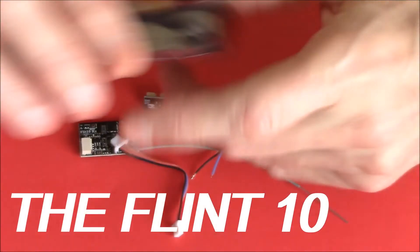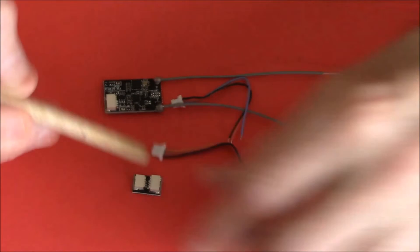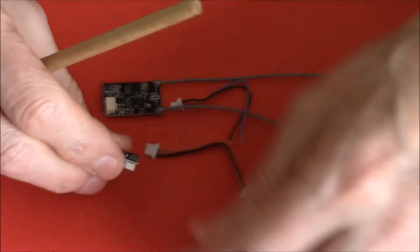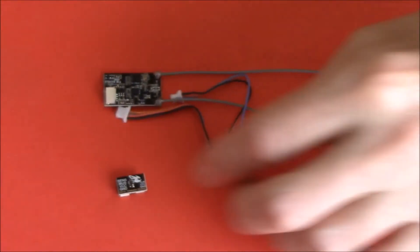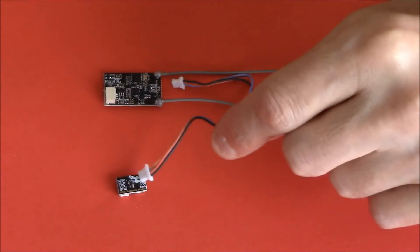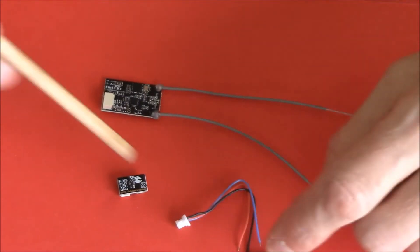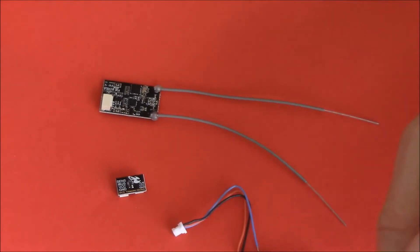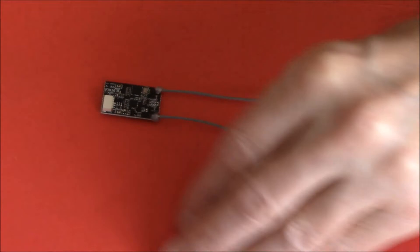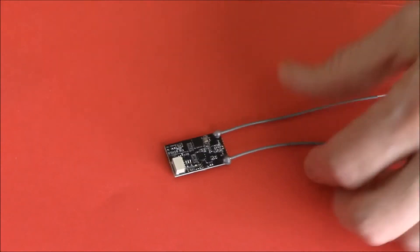This new product is from Banggood. First thing I'll tell you about is this little adapter — it's for telemetry. You plug one end into the receiver, the other end into the adapter, and then straight to your flight control board and you've got telemetry. But that's just the side product; the main thing I want to tell you about is what comes with it.